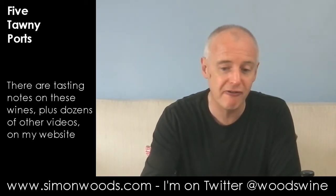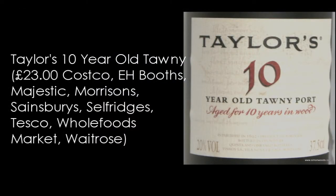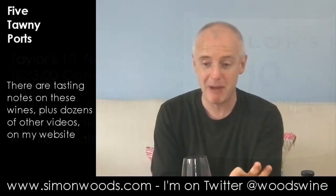So the next four are a 10-year-old and a 20-year-old from Taylor and Fonseca. Starting off with Taylor's 10-year-old — give it a whirl. Now this smells sweeter and richer. And I notice, it's strange — this has been in barrel longer, but I notice almost like more of a smoky new wood imprint. So it may be that the younger stuff they put in has got some time in newer wood and that character is coming through.